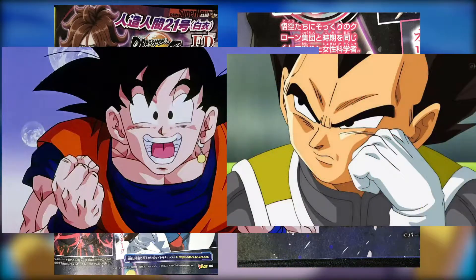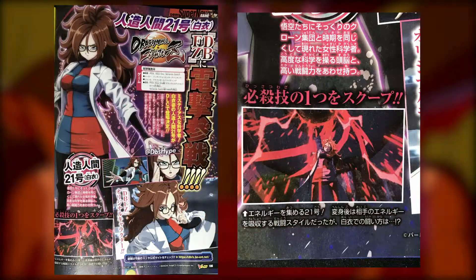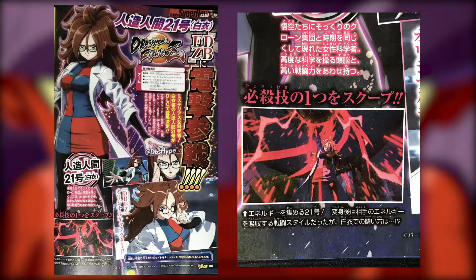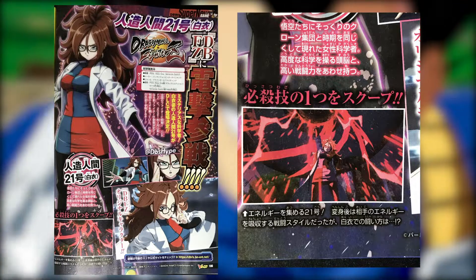Now that we know more about Lab Coat 21, how do you fellas feel about her? Are you hype or disappointed? Let me know in the comments below. Check out some of my recent content, consider subscribing, and yeah — that's about it for me. Stay safe, peace, love.